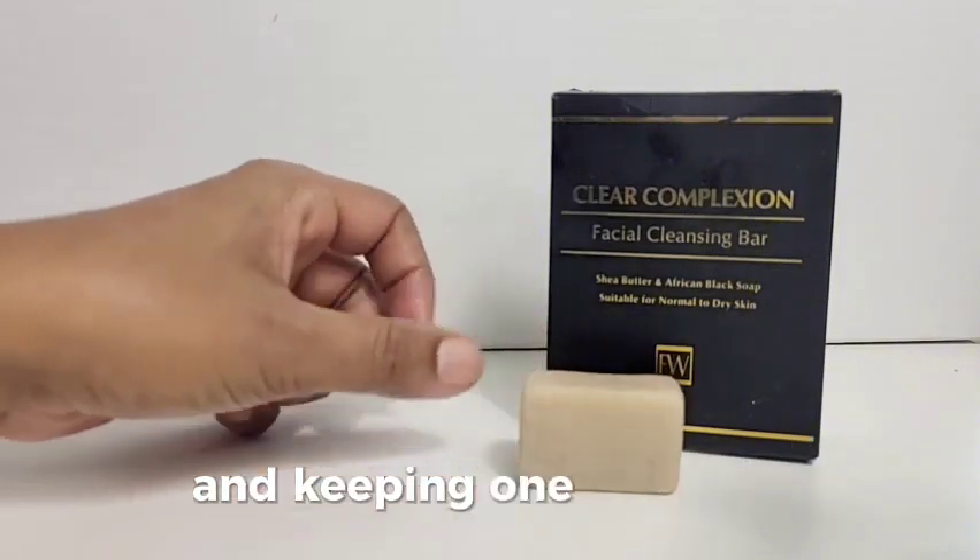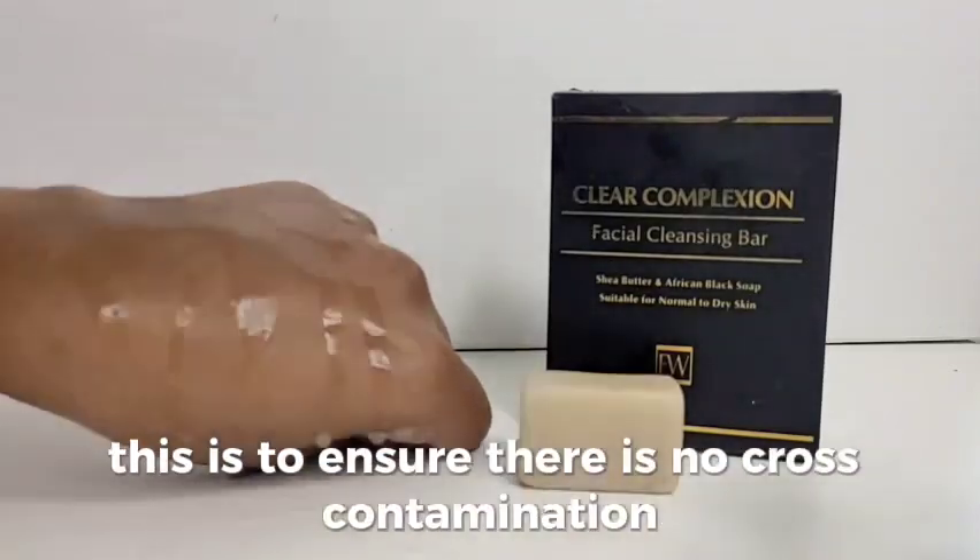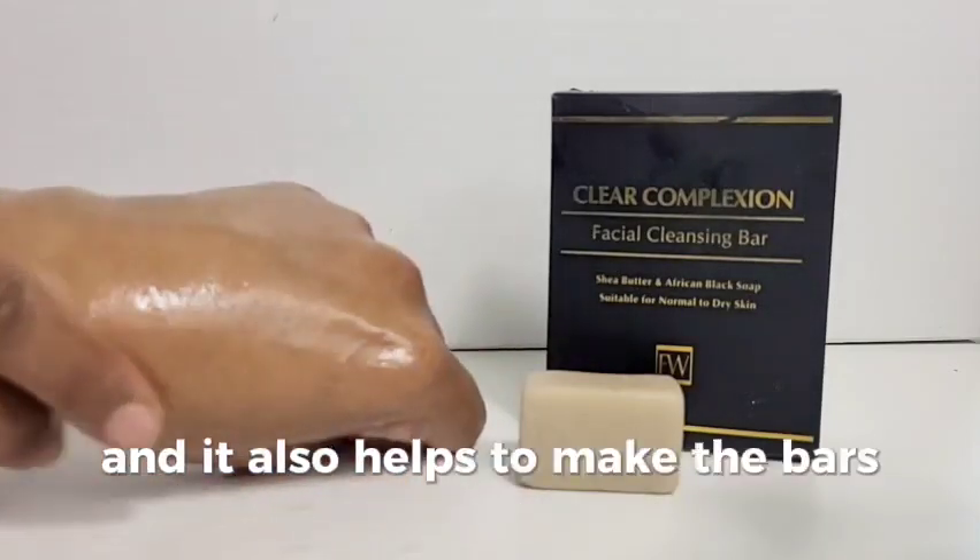Keep one cube out where you would normally do your skincare. This is to ensure there is no cross-contamination and it also helps to make the bars last longer.